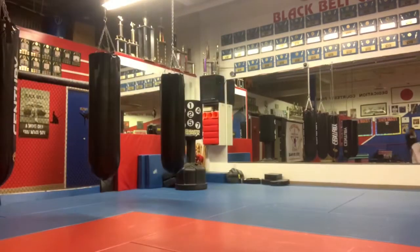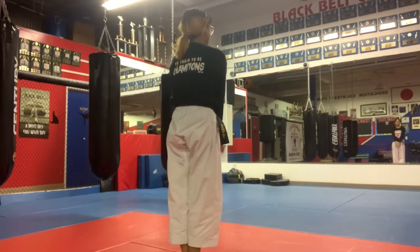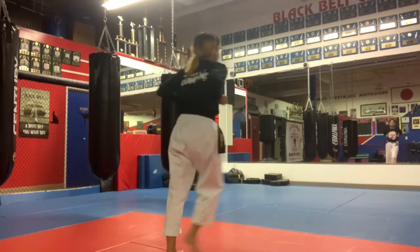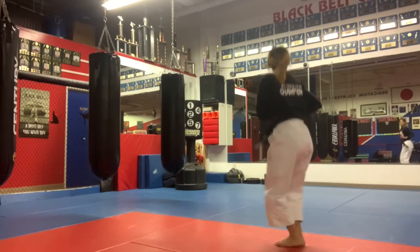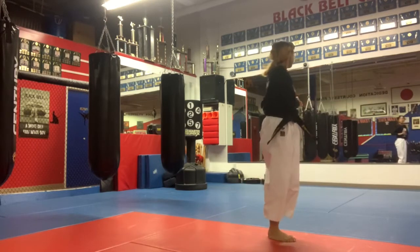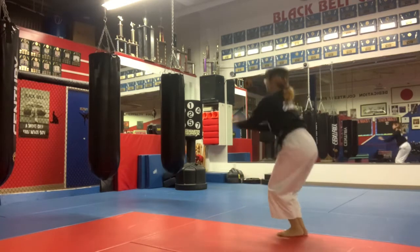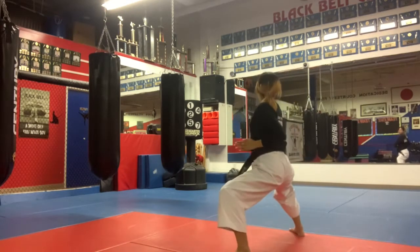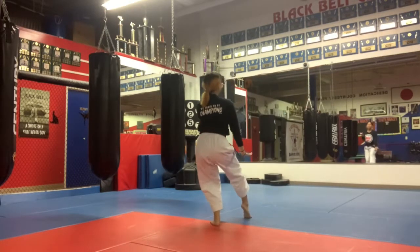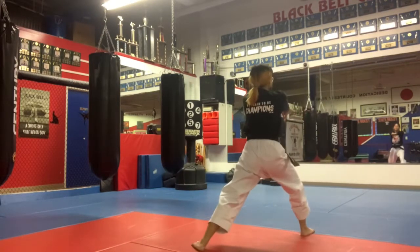You should already know the first half really well, so we'll just speed it away. Go to the kata, and Saifa — ready, open — one, two, three, cross one, kick, cross two, kick, and back, pull in, out, around.